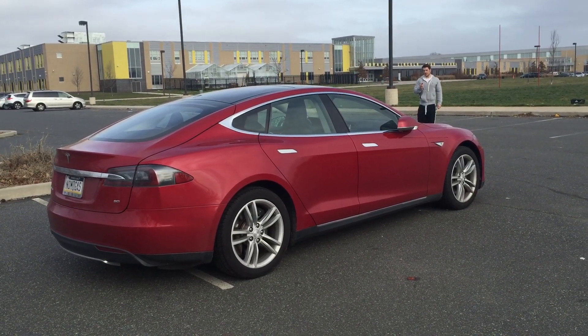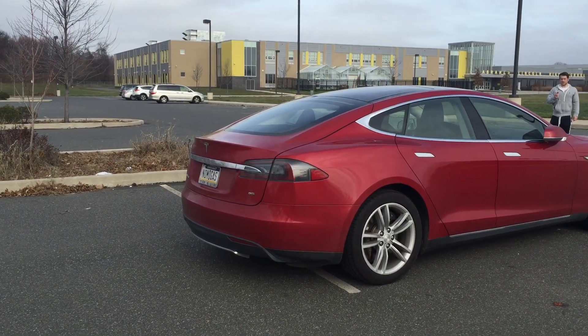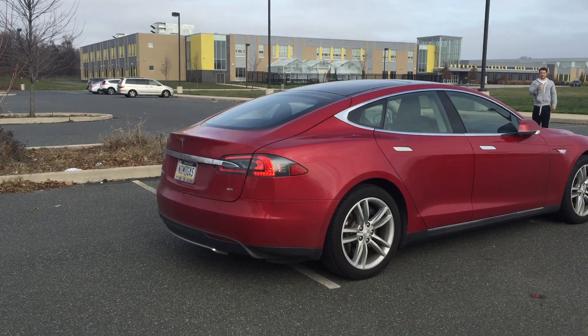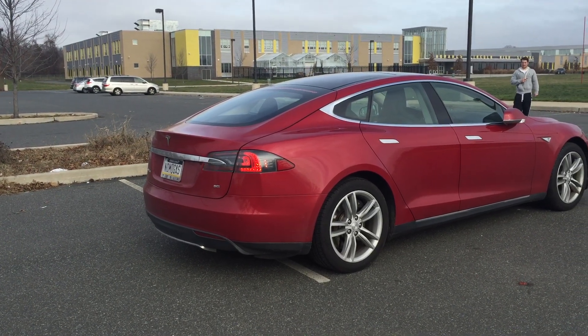You hold down the center button on your fob until the hazard lights are constant on the rear of the car. They're flashing, flashing, flashing — they're continuing to flash. Now they're constant. The car is engaged.